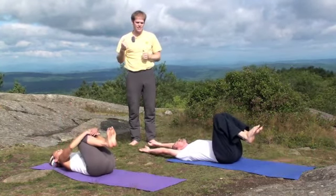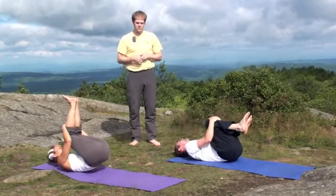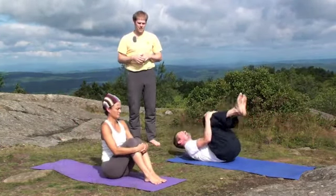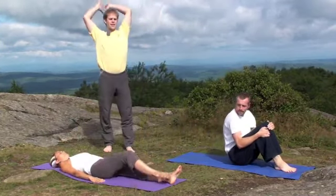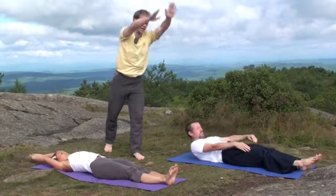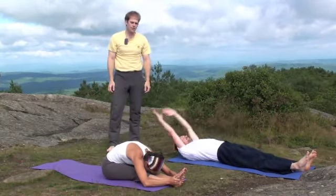There are kind of two ways to do it. You can hug the knees in and rock forward and back, rocking up. Or you can lie back down, stretch up and then come up in one motion, reaching the hands all the way for the feet — just a little bit more athletic coming up that way.